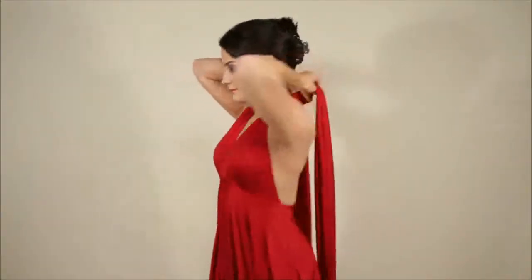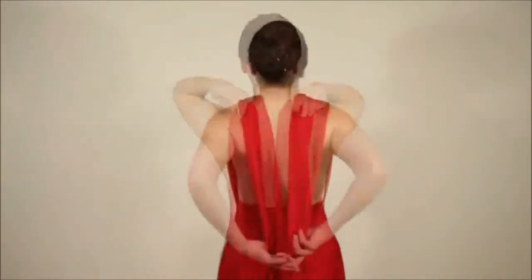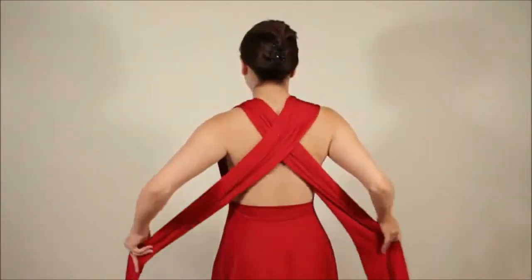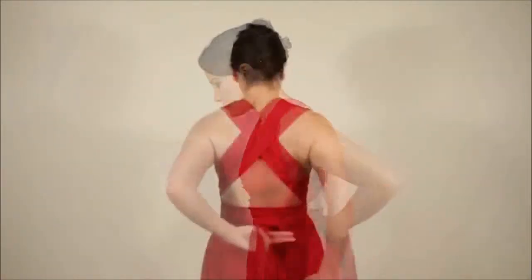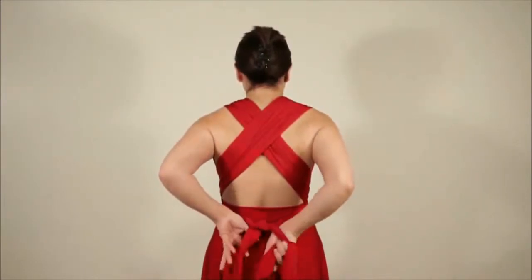Put on the dress with two straps in the front. Pull the straps tight over the shoulder, then cross the straps at your back and bring them to the front around the waist. Cross the straps in front and bring them right round to the back again. Tie into a bow or a knot at the back.